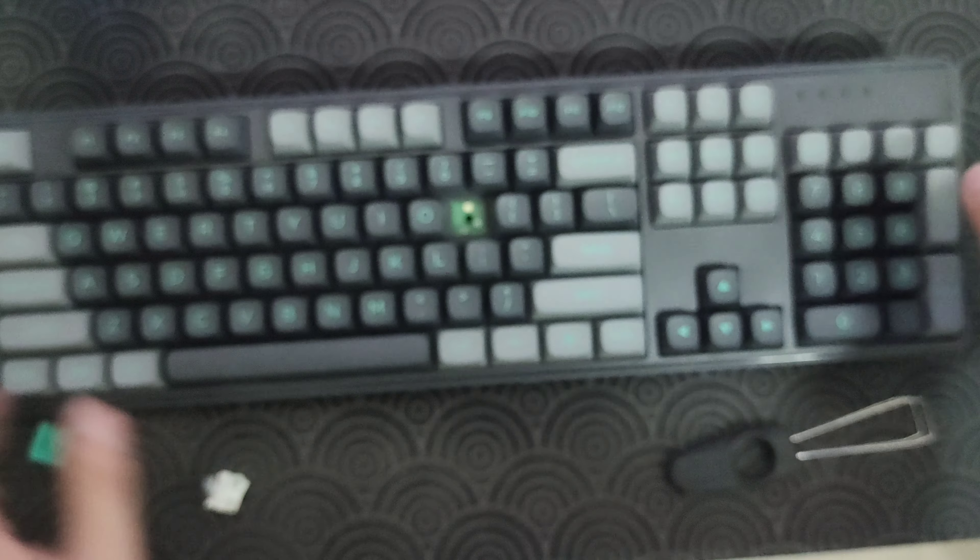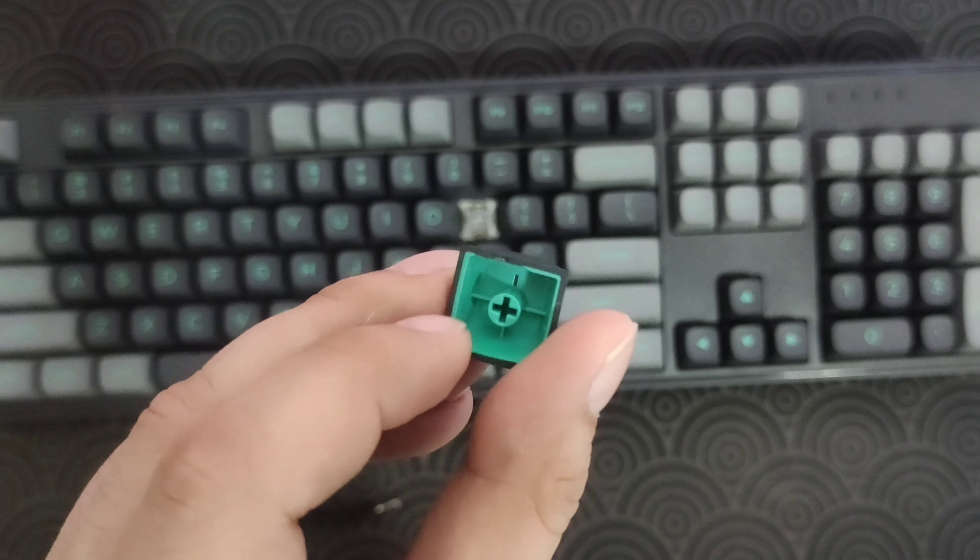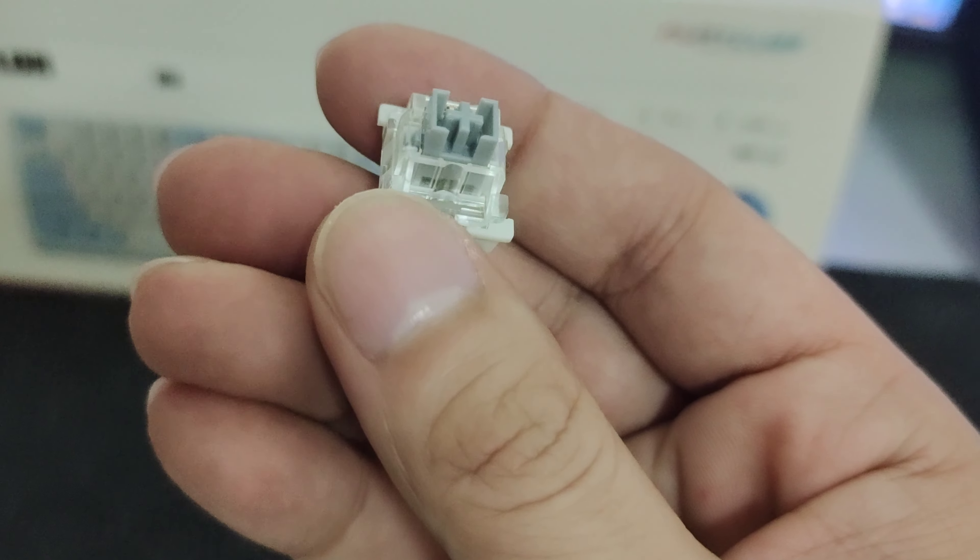So here is my verdict for this mechanical keyboard — I love this. It's hot swappable, amazing keycaps, silver switches that sound amazing, and the stabilizer. I have never actually experienced a stabilizer that sounds like this for only 2,000 pesos.